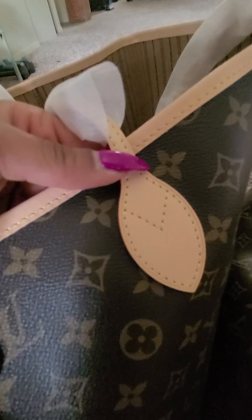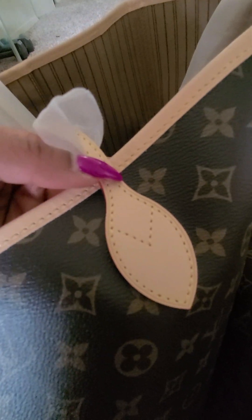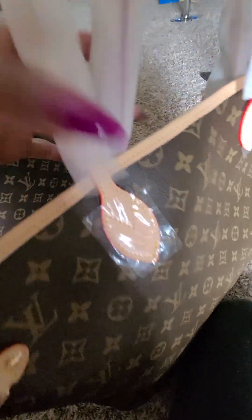Let me show you the stitching on John's — you can barely even see it. And then the one from DHgate: it might have just been the one I received, but the stitching is wonky right there, as I pointed out.